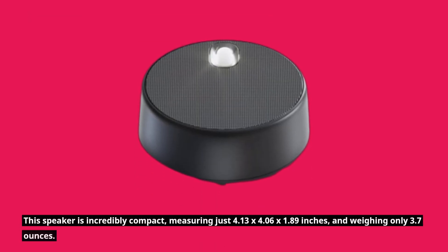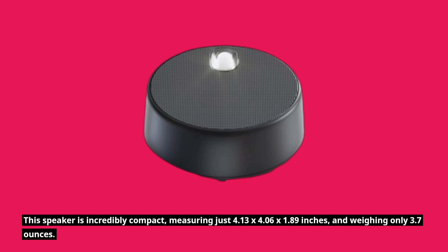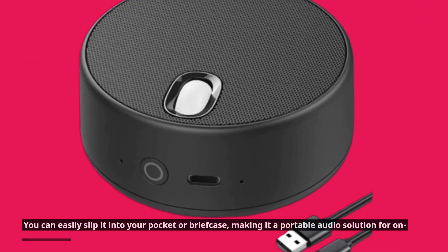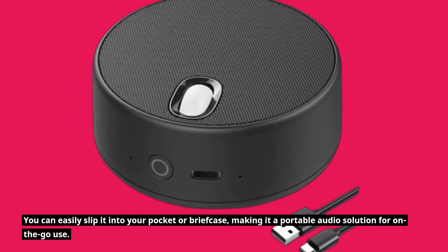This speaker is incredibly compact, measuring just 4.13 x 4.06 x 1.89 inches and weighing only 3.7 ounces. You can easily slip it into your pocket or briefcase, making it a portable audio solution for on-the-go use.